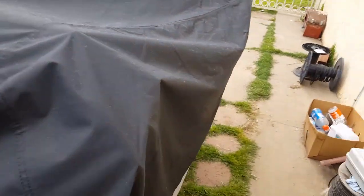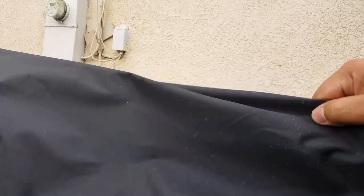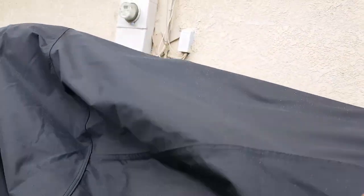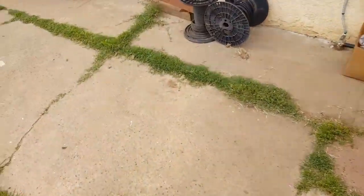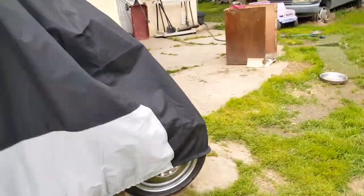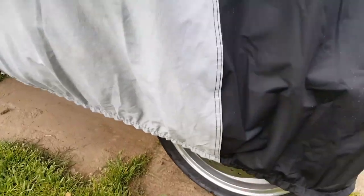Everything looks like it's pretty much head to toe sealed, looks good. You can see the rain starting to pour right now — it's also getting this area wet. We're going to test out this cover — see if it can be durable and all-weatherproof. You're going to find out right now. It's starting to mist down here — you guys can hear it. Hear those raindrops coming down, the floor is getting wet. So we'll find out how this thing does.